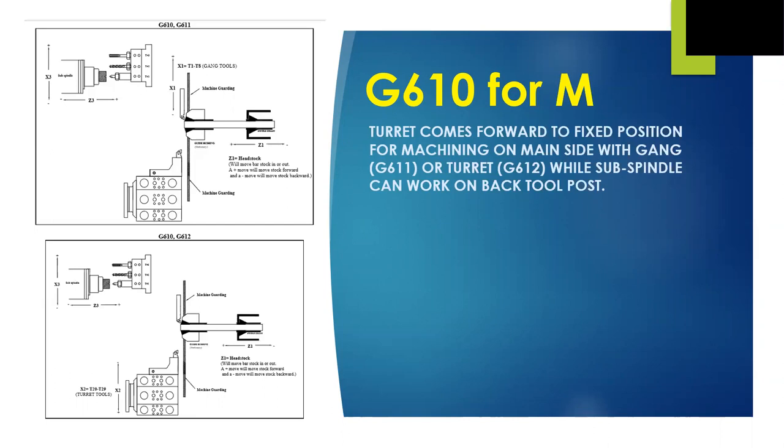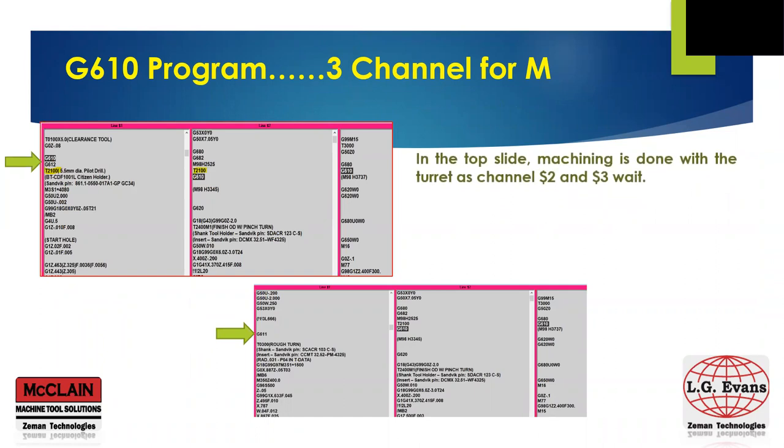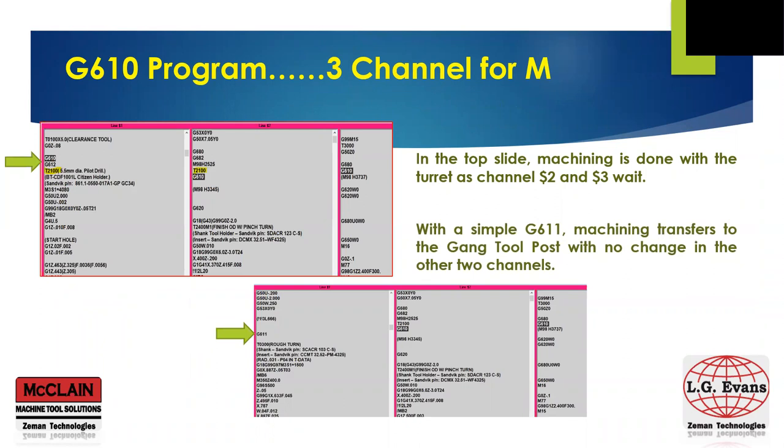Looking at some actual program code, in the top screenshot the G612 puts the turret tool as the active cutter. The lower shot shows that with only a G611, the machining transfers to the gang tool post. Even though in the machine world the turret is X2 and the gang is X1, in the G610 world there's only one X — the one for your part. We also see how the G610 goes across all three channels and acts as a wait code to move to the next machining mode change.